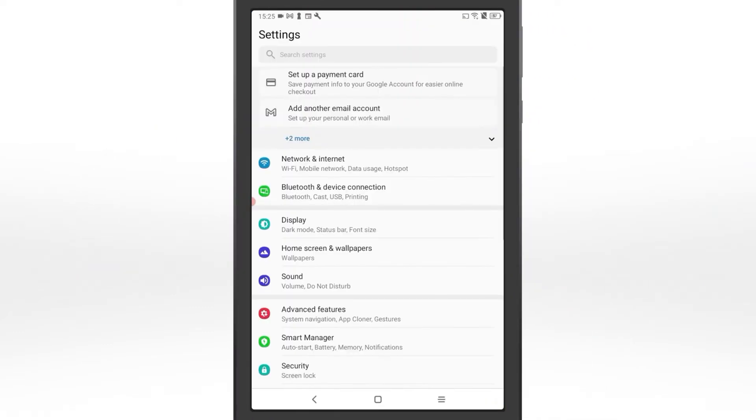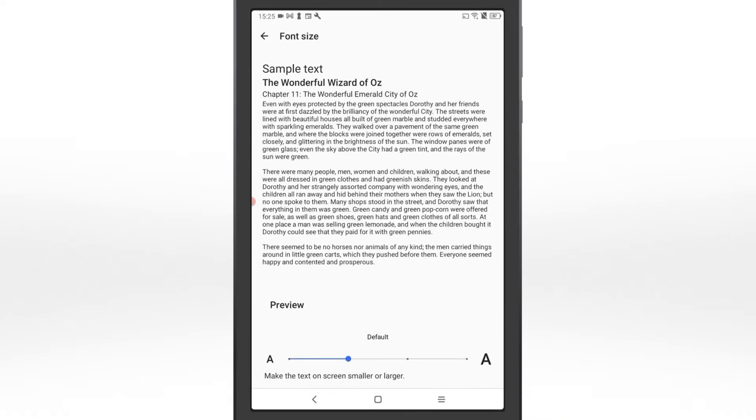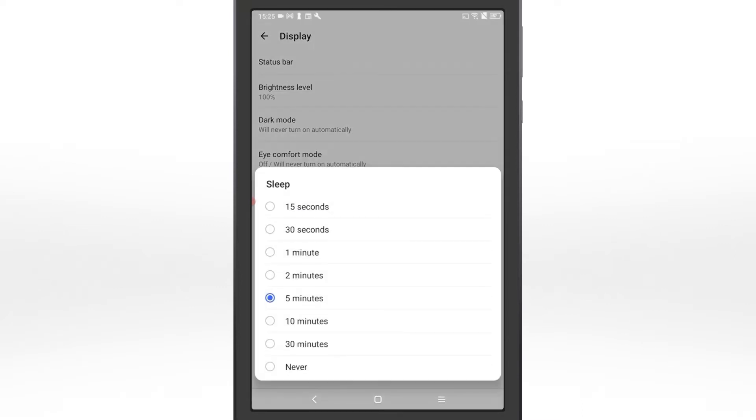Open the settings menu. Select Display and ensure both the font size and display size are set to small. Next, set the display timeout setting to at least 30 minutes.